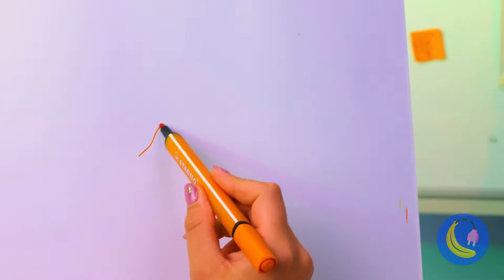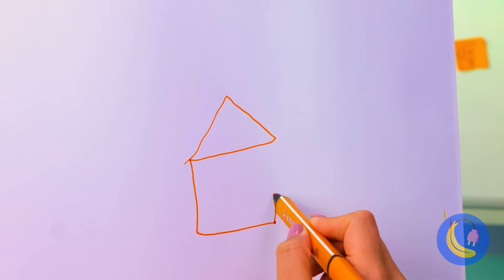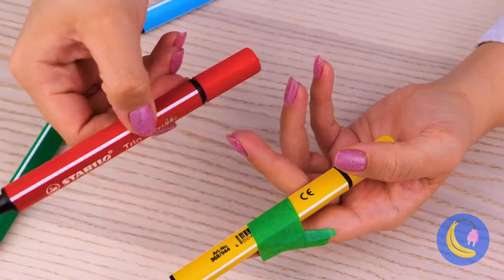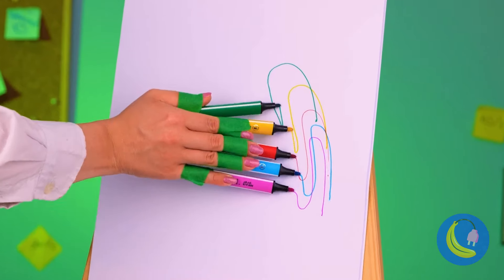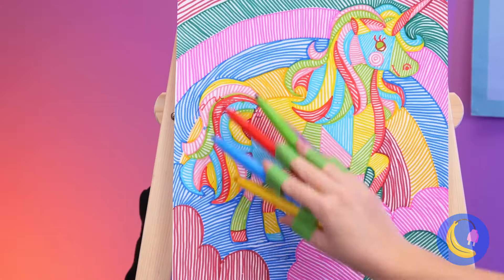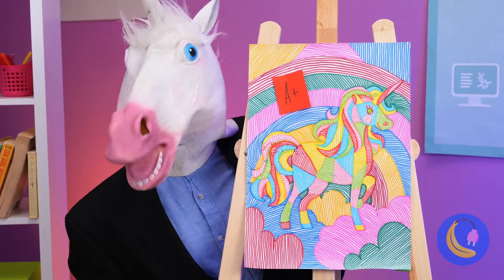Art 101 — let's start with simple shapes. And voila, it's life on the sand. Let's kick things up a notch. Tape a marker to each finger, and we've got the power of the rainbow right at your fingertips. A unicorn! It always pays to know your audience.